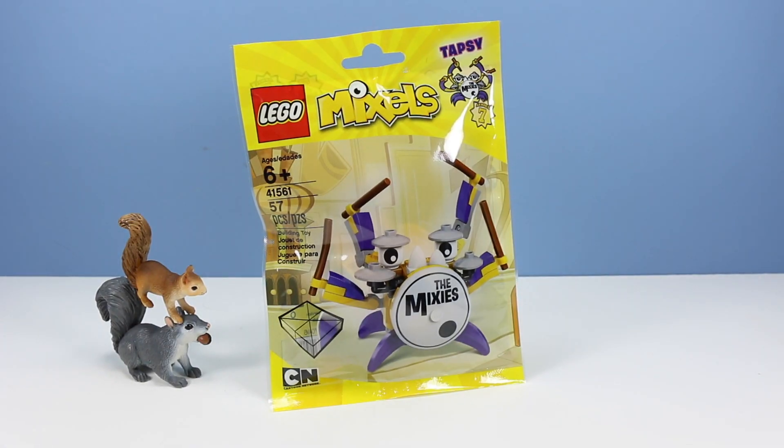Now let's move on to most likely everyone's favorite, Tapsy, set number 41561, 57 pieces.